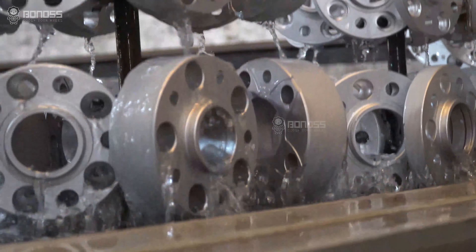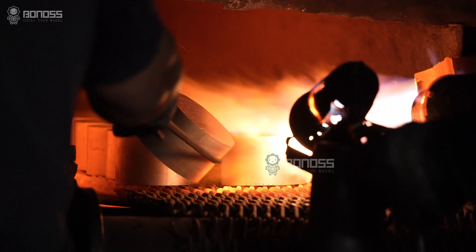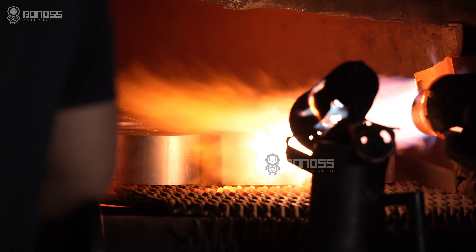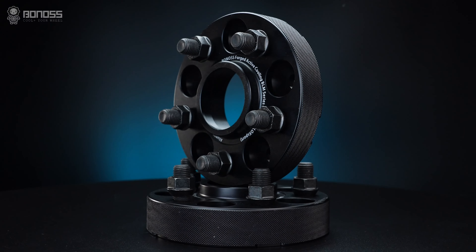Considering the strength and rust-proof needs, valiant aluminum is more suitable. Being a high-end wheel spacer company, it is sure that the designs are exquisite and geared towards improving performance.